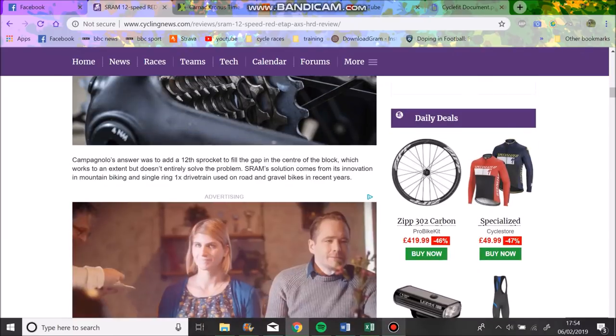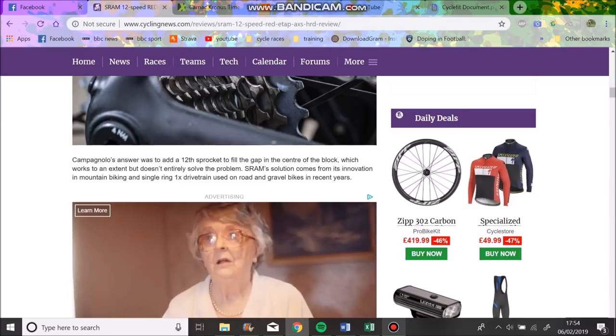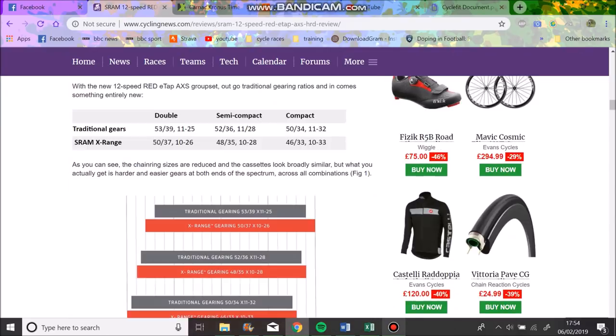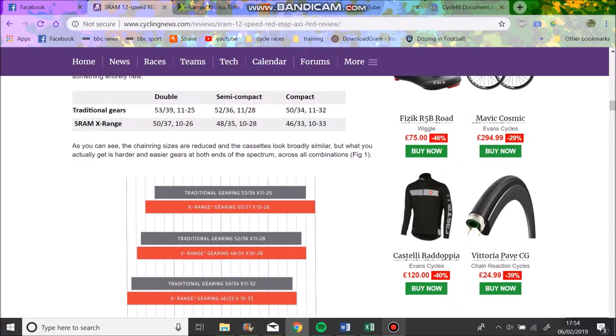They've added an extra sprocket. What Campagnolo did was basically just add a tooth to an 11-28, putting in a 15-tooth or something. SRAM thought differently - for mountain biking they have a 10-tooth, so why not do the same for road and get a bigger range? So they have a 50/37 and a 10-26, which is equivalent to a 50/39 11-25, which honestly no one uses - I've never seen anyone in the pro peloton riding that unless they live somewhere with no hills.